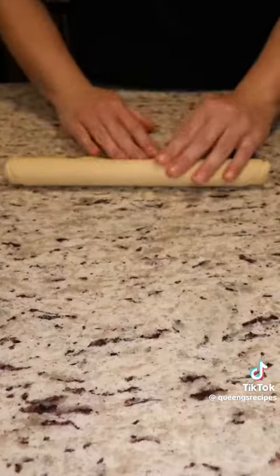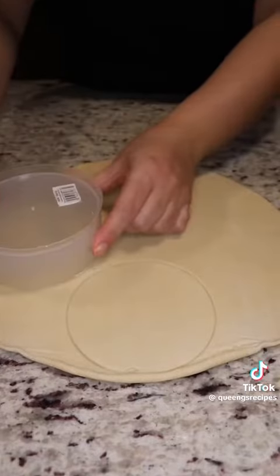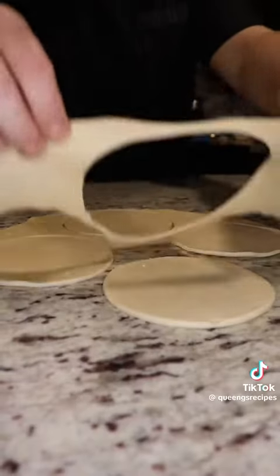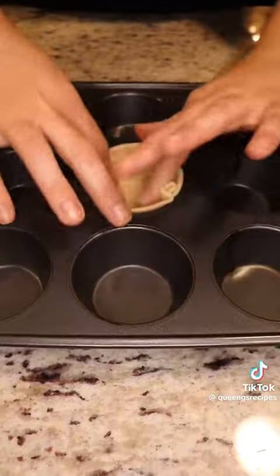You'll need some store-bought pie crust, but you can also use homemade. You will also need a four and a half inch round cookie cutter, and you want to take your little pie crusts and press them into a muffin tin.